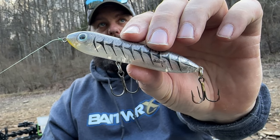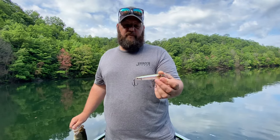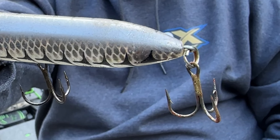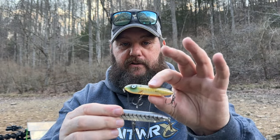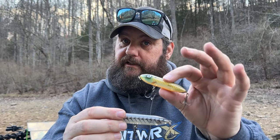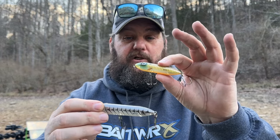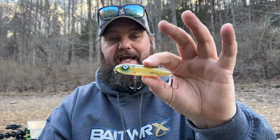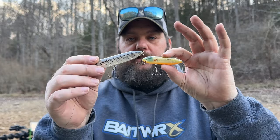Those bass were around a lot of smaller shad, so the Super Spook Junior will work. This is a custom color, but they make a ton of great colors — Lurinette always has the custom paint shop coming out with really impressive colors. This is one I think they should make a staple. You can see all the teeth marks on this thing — it's been eaten a lot. When those bass are chasing small shad, there's also the Boyo. This is in bluegill fry, which is a great color when bluegill come up on the beds. You can see how much smaller it is, but it still weighs as much if not more than the Spook Junior, so you cast it a mile. It's a little tighter walk-the-dog action, and you can walk it a little more quickly. The Boyo is a great profile for when those bass are chasing small shad in cooler water.